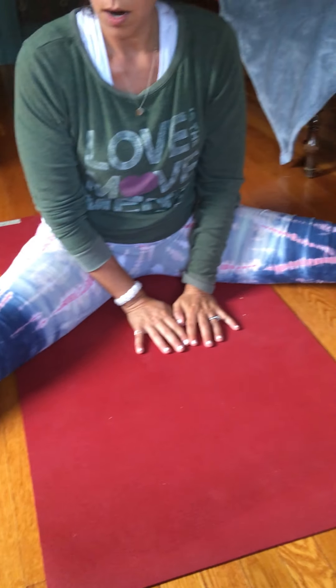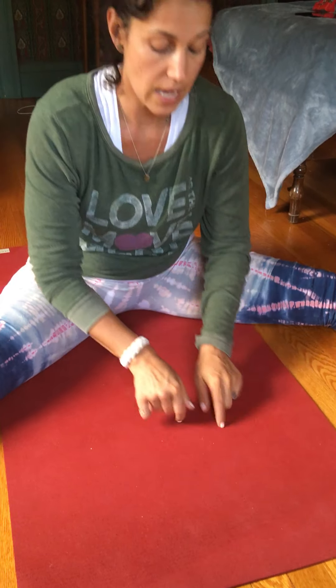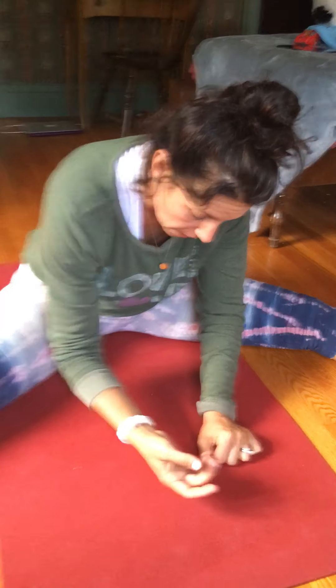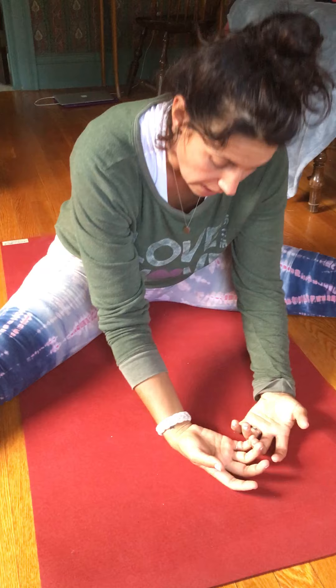The next pose: take both legs out wide. I like to give a little shake before coming into the pose. Relax the feet and then just fold forward — remember, rounding the spine and relaxing through the hands. That's a little seated sequence. All of those poses you'd hold for three to five minutes.